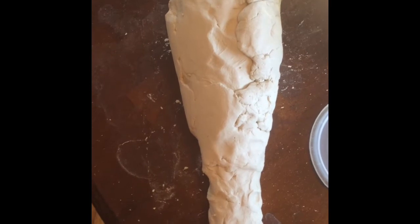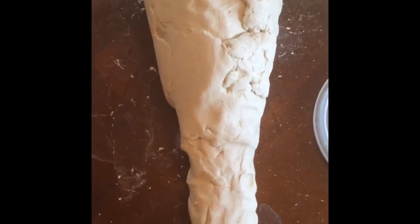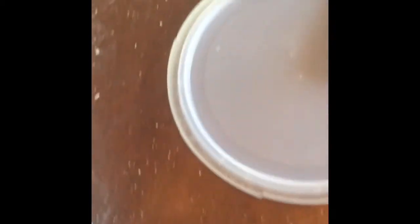Step two. I am thickening out the shark, and I'm about done with a five-pound container of clay.